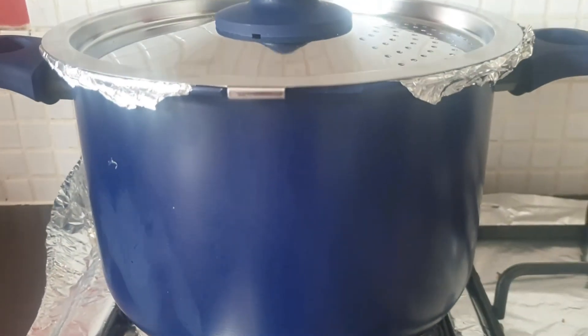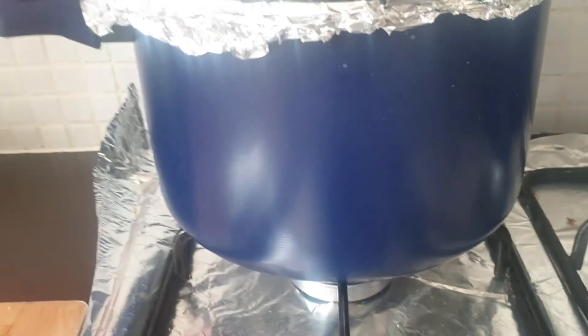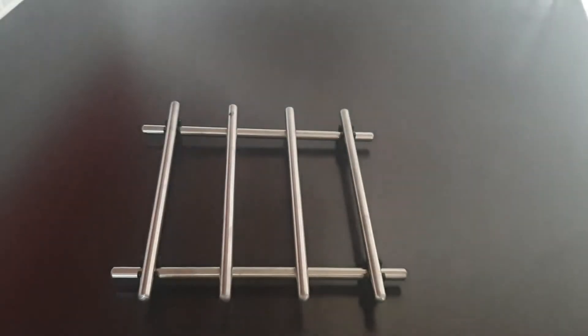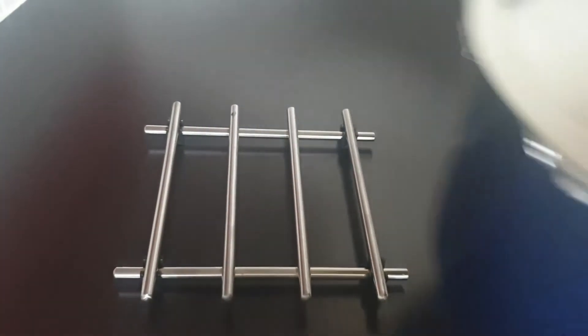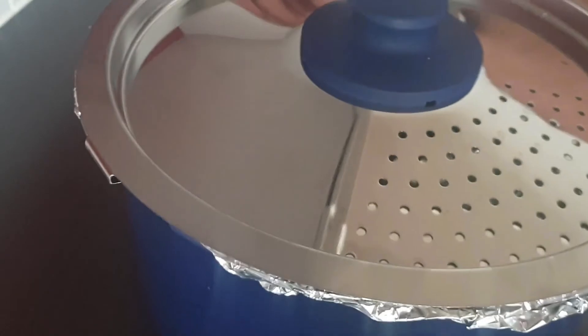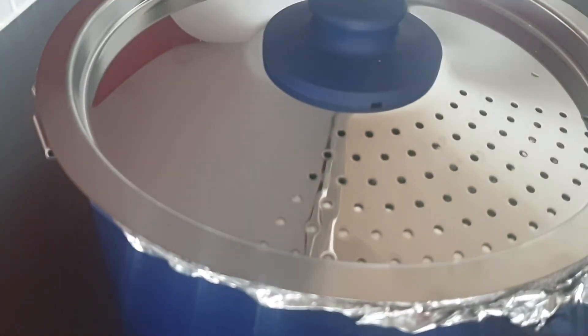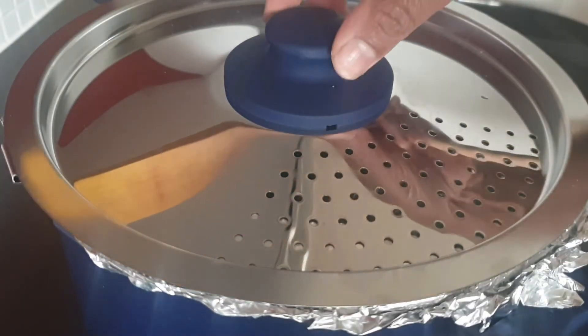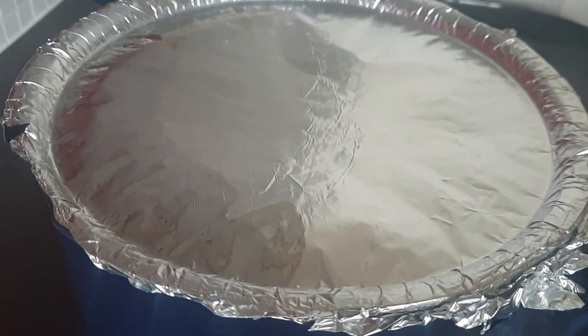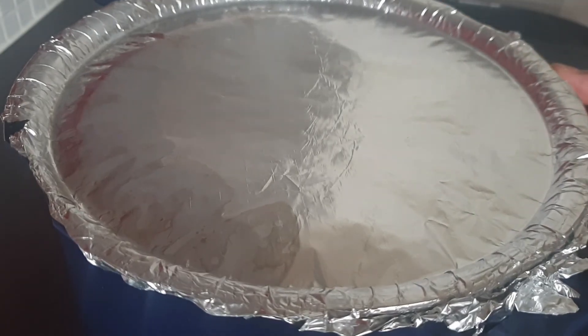I will skip the oil in the middle. I will cook on high flame for 10 minutes, then switch to low flame and cook on low flame.